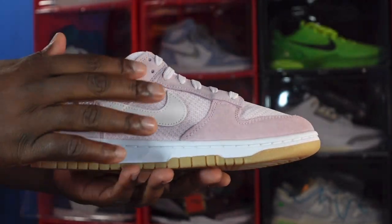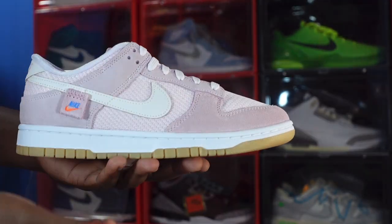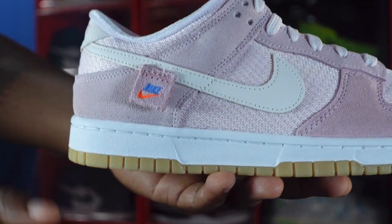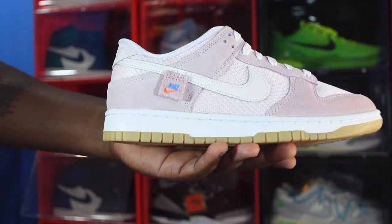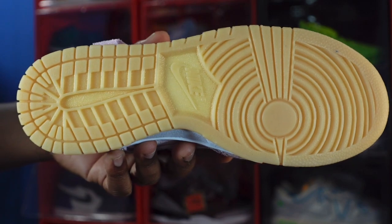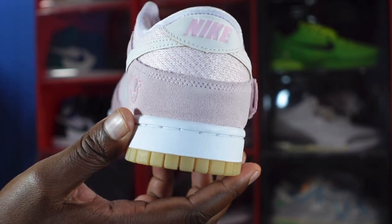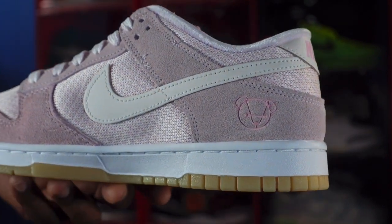You have suede on your overlays — Light Soft Pink suede on your overlays, your lace eyelets, and your mudguard. You have Light Soft Pink textile material on your quarter panels, your toe box, and going around your ankle collar. There is a badge stitched on that says Nike with the Swoosh. You have an off-white leather Nike Swoosh, a white midsole with a bubble gum bottom leading to an all bubble gum outsole. At the heel you can see 'Nike' and Light Soft Pink pressed into the heel — light pink on light pink.